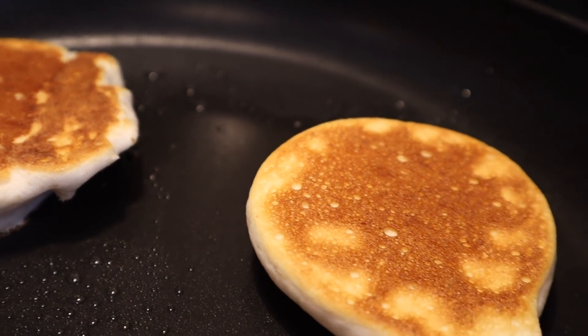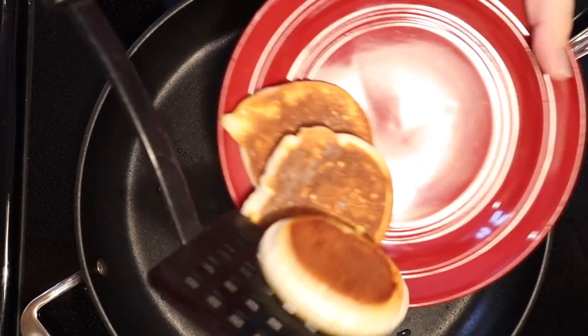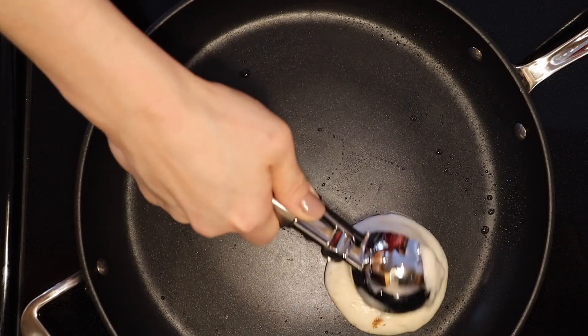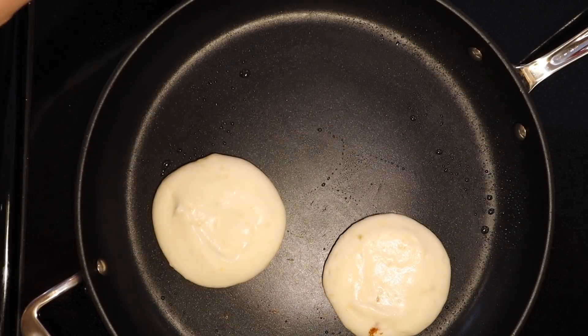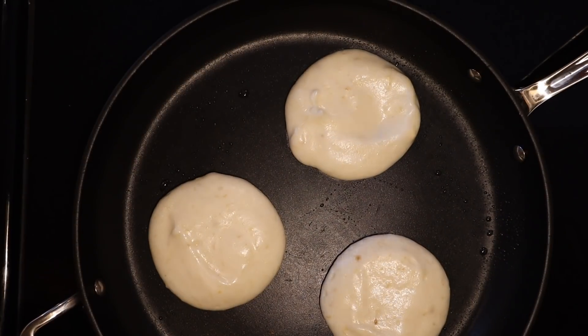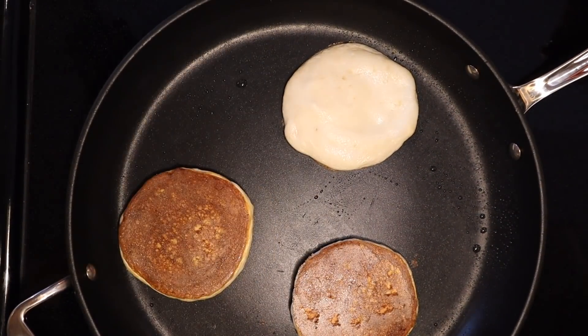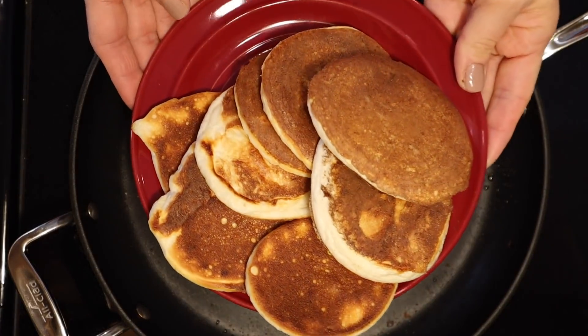These are not the fastest pancakes on the planet, so patience is really key. I sped this up so that y'all wouldn't spend 30 minutes watching me make pancakes, but it did take quite a while to get through the whole batch. If you have an electric griddle that fits 10 plus pancakes, this process will likely go much faster. But the color is gorgeous and the loft is fantastic. Very few ingredients, really basic, but the trick is definitely beating those egg whites to a very stiff peak to keep a lot of volume.